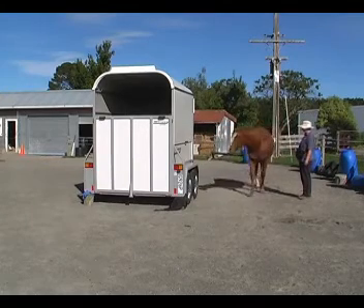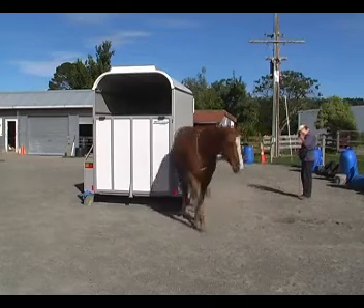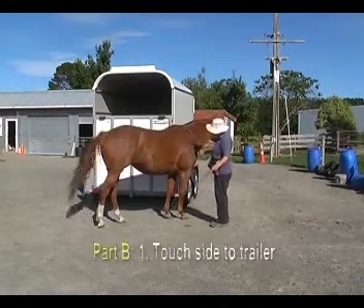So it's a bit of a longer squeeze situation and you can see I've got quite a wide space there. I can make it narrower as we get confident.